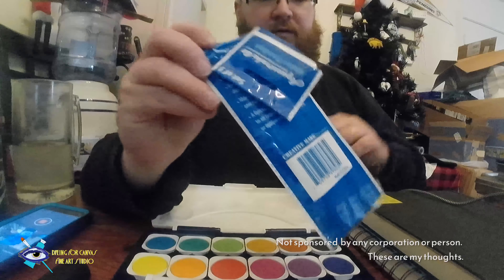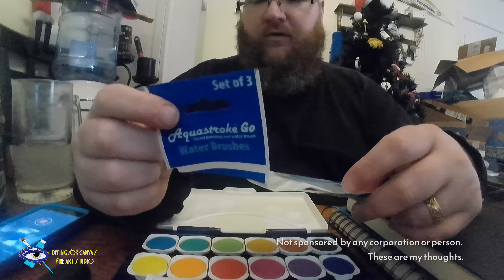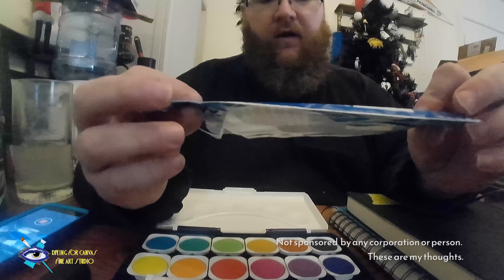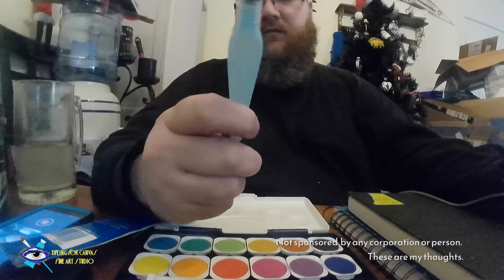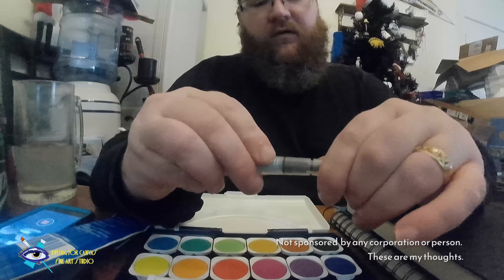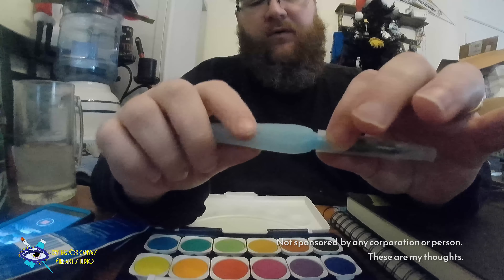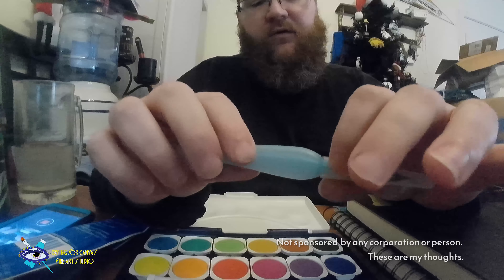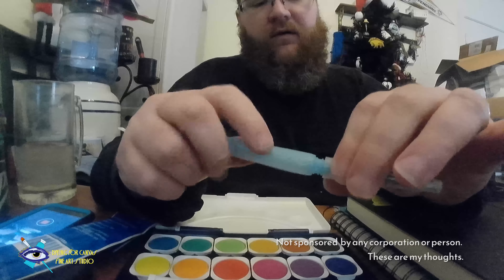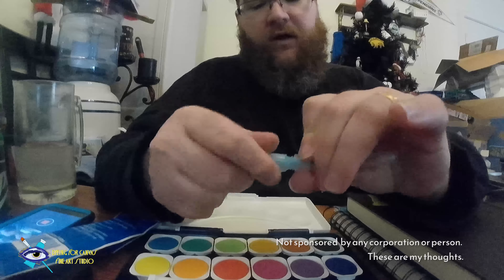I'm mostly going to use this just for doodling and getting some color down. I got the Aqua Stroke Go Traveling Water Brush set — water brushes in a set of three. They come in three different brush sizes. I already filled one with water. To fill them up, you grab the bottom, the screw goes to the left, fill it up with water, and screw it back on. At first the screw is a bit difficult, but I think over time it just becomes second nature — I was making it way more complicated than it was.